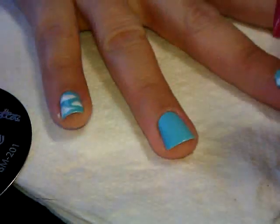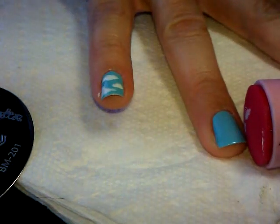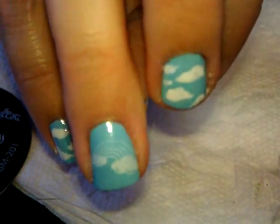There we go, and then I'm going to place that directly on my nail. I might go at a little bit of an angle, so I'm going to stamp and roll. You can see that the rainbow is there.